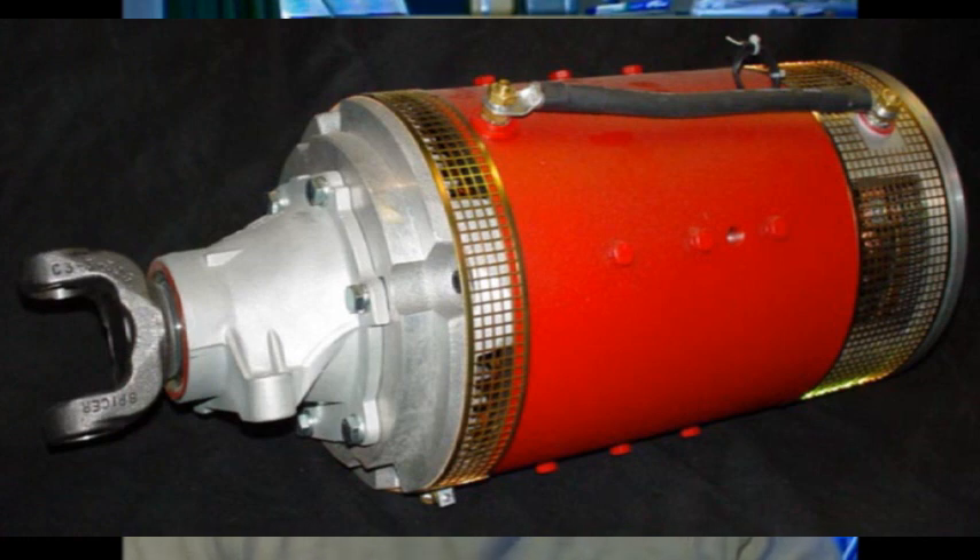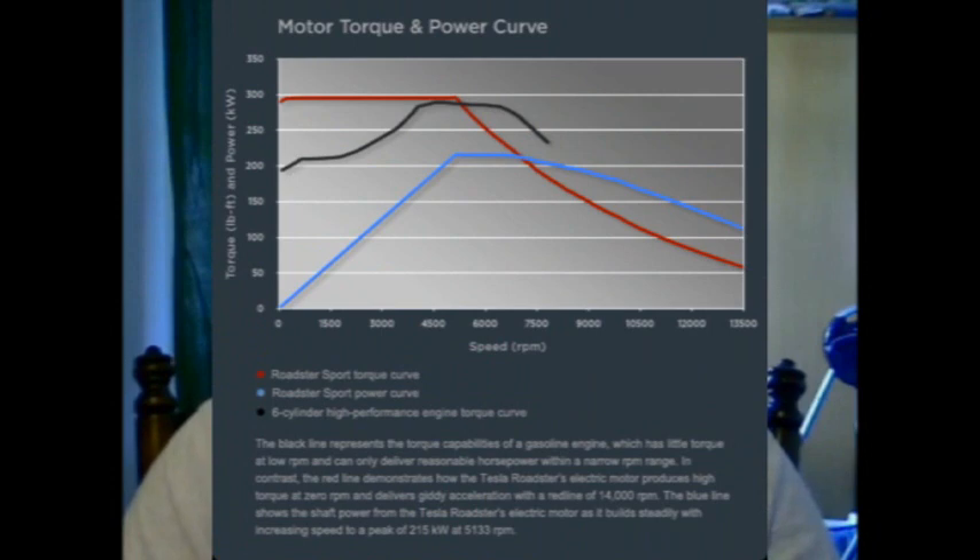The motor itself determines how fast the car can go, how long it can go based on energy efficiency, and how much power the car has — horsepower, torque, whatever you want to measure. One of the great advantages of electric motors is that they have full torque right from the beginning — at 0.1 RPMs, they have full torque. Whereas an internal combustion engine, gasoline or diesel, has a specific torque range where torque is at maximum in balance with fuel usage, and anything below or above that range uses more fuel than it produces torque.